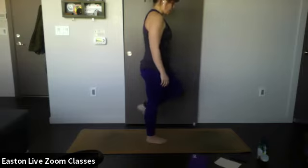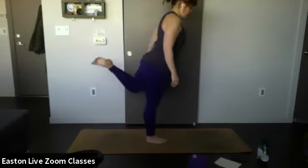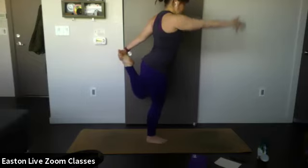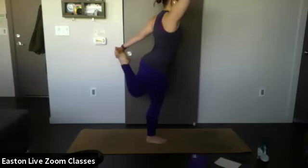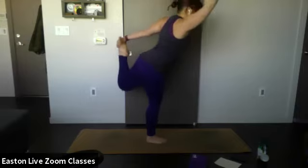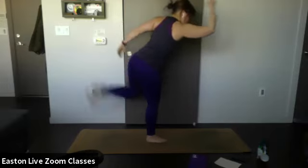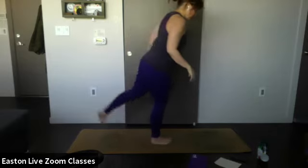Bring that left foot behind you and grab it with your left hand. Bend into the standing knee for a little more stabilization, then lift your right arm up towards the ceiling. Find that focal point and remember to breathe. If this is too easy, lean a little bit forward, hand at the hip — extend out into dancer's pose. Keep that position.